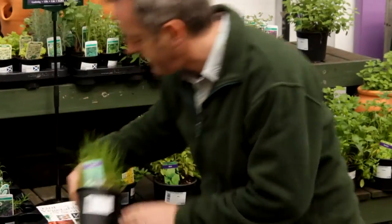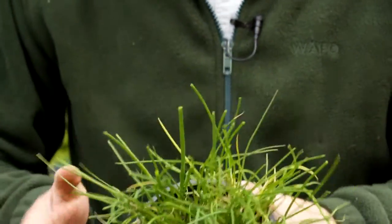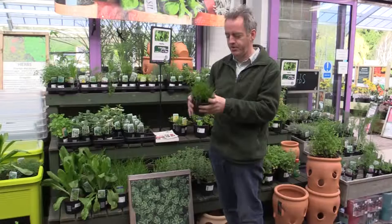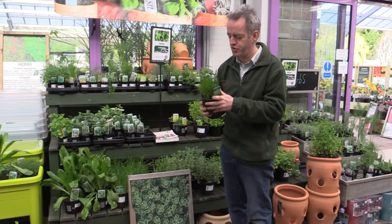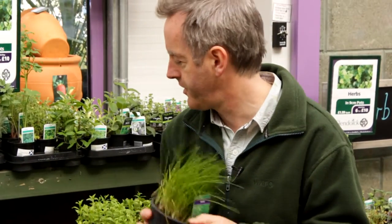Another really easy one is chives — very, very tough. When you get a plant like this, you could actually divide it up; you could probably divide that pot into five or six little chive patches. You can harvest them almost all year round. A very good plant.